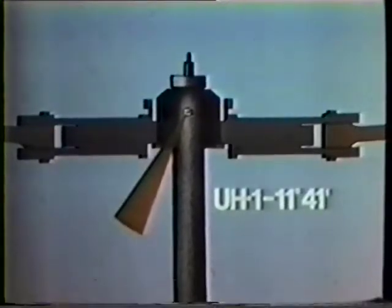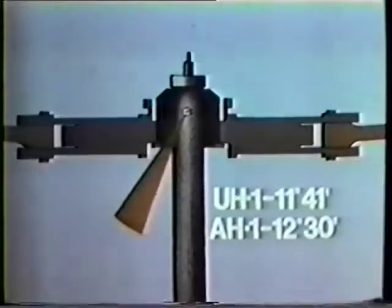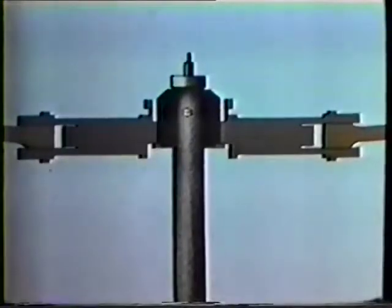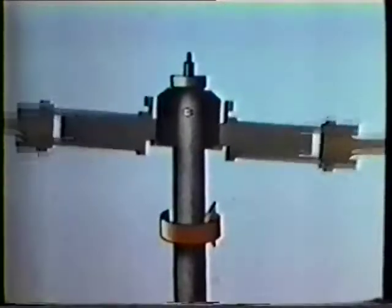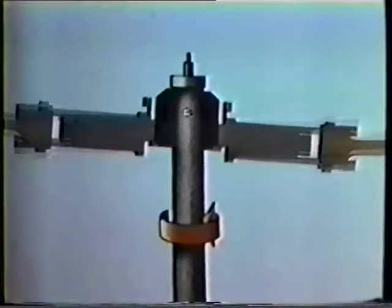On the UH-1, the maximum flapping angle is just over 11 and a half degrees. On the AH-1, it's 12 and a half degrees. If flapping exceeds these values, the stops will bump the mast. It is the violent contact between the static stops and the mast during flight that causes mast separation, and this you must avoid at all costs.